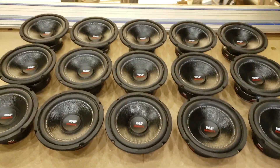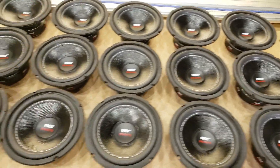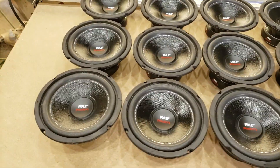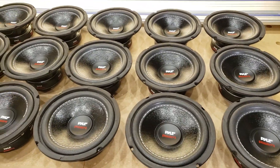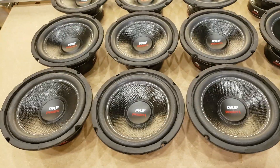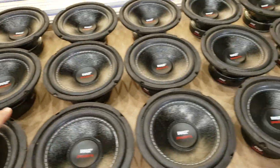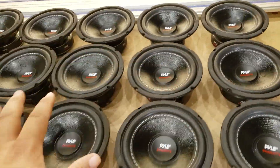Here are my 15 subwoofers — Monster subwoofers, they are very small. I was going to show an unboxing video of every one of them, but after the first two it's no longer exciting; the videos just get monotone and boring. Anyway, 15 of them — I actually ordered more, and I'll show you why.